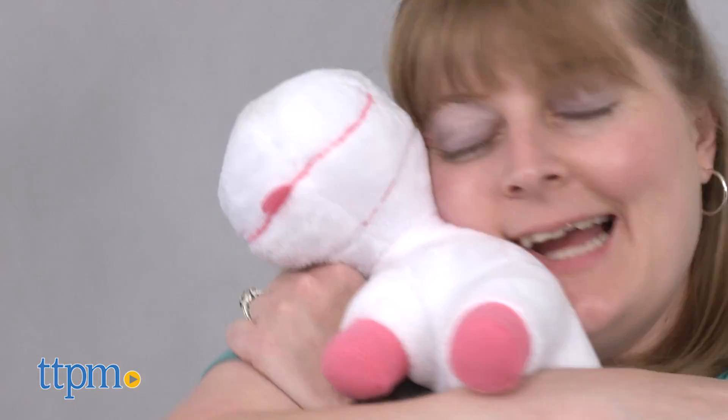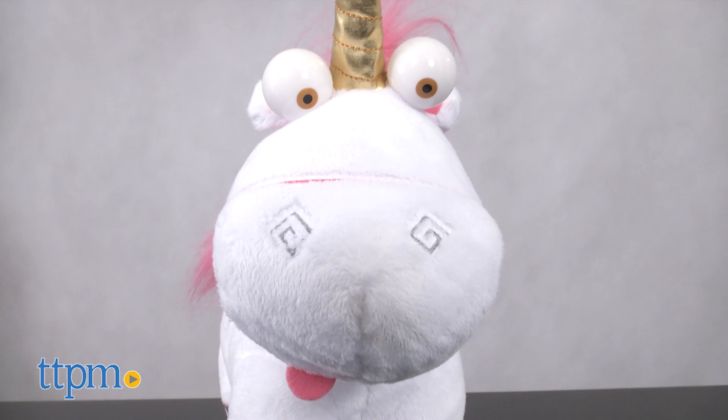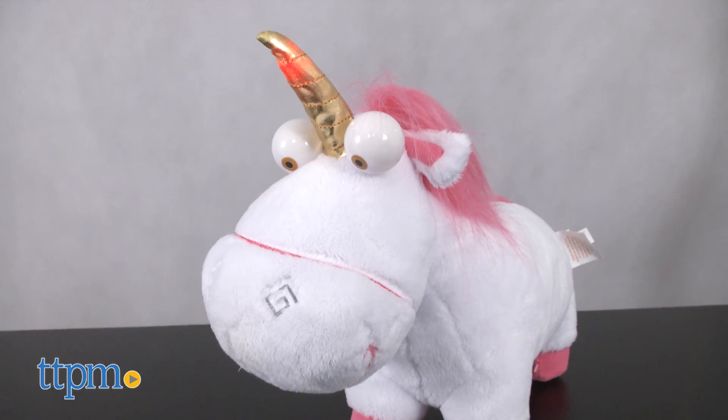This toy is so fluffy and so cute! It's got a silly expression just like the one that Agnes plays with in the movie, so kids are really going to like having a fluffy unicorn of their own to play with and cuddle.